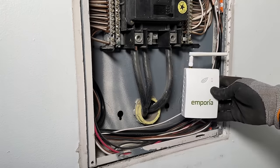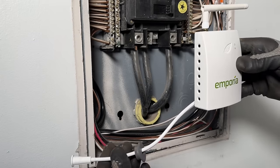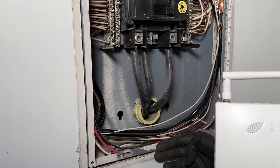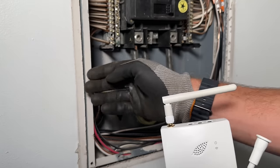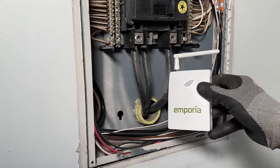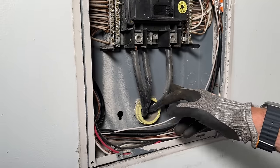I'm going to be placing the module down in the lower right-hand corner. The antenna actually comes with an extension harness that I cut off — I just used the antenna itself because this is a flush-mounted panel. I'm not able to run the antenna to the outside like you would if this box was wall-mounted. So that's just one modification that I made. Then we'll go ahead and place our two main Hall Effect sensors across our two phases.